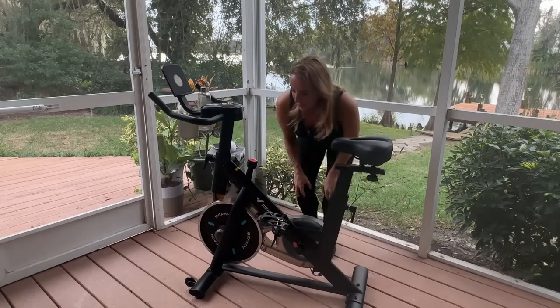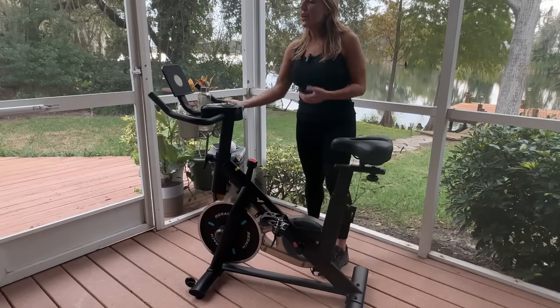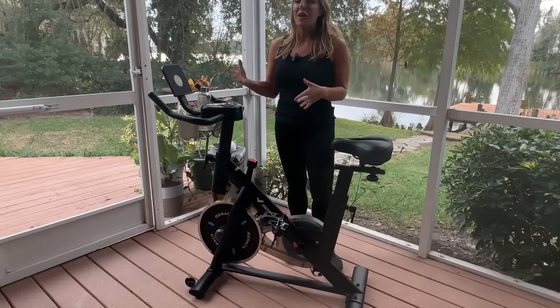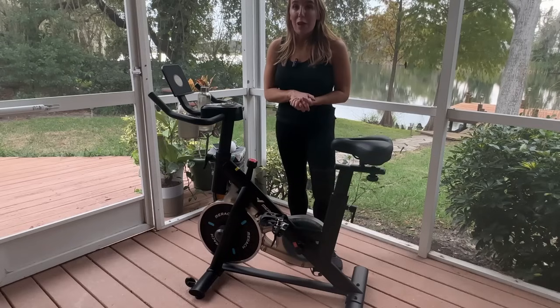Other cool things I love about this: it is completely portable. It's got two wheels on the front, so it's very easy to move around, move from room to room, or move from the corner out into the middle of your space, depending on how much space you have.